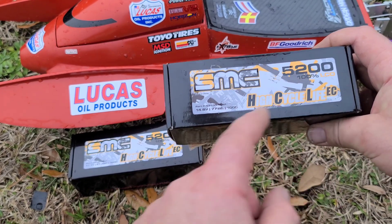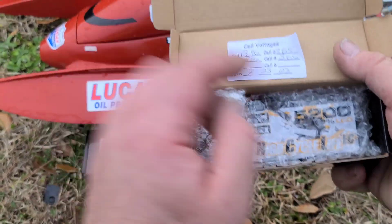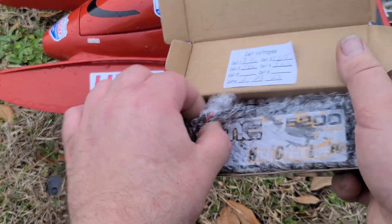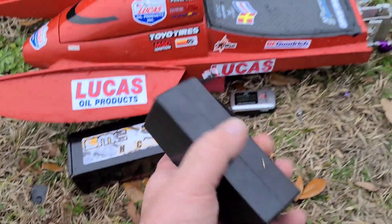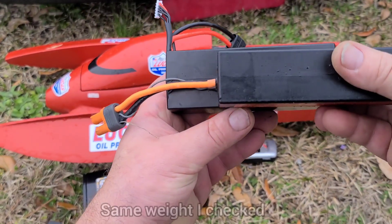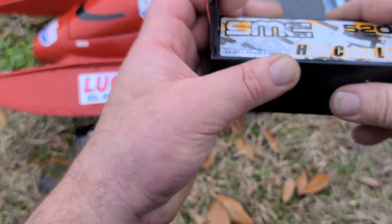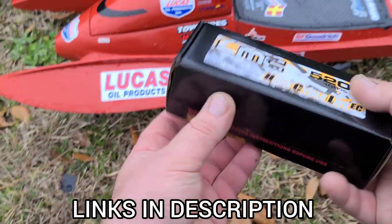So these are the 5200 4S 14.8V 100C HCL EC Economy packs. When you get your batteries from SMC, they come with the voltage noted when they were made — 3.86. I checked them when I opened it up and they were on point. I've already got these batteries charged. They're a hard case battery, and a little comparison to a 5000 100C 4S Spectrum — a little bit taller and a little bit heavier than the G2 battery.